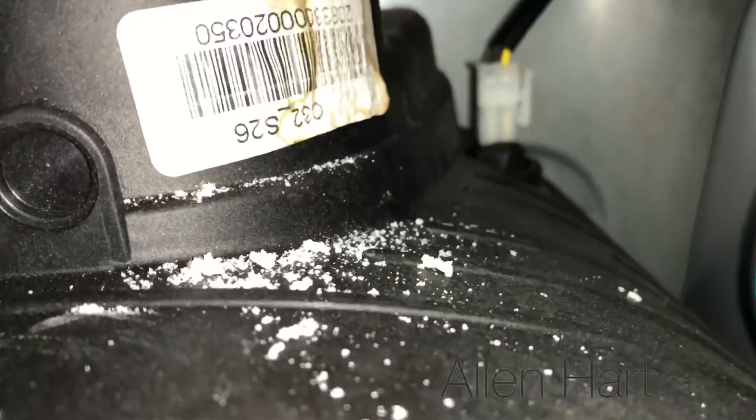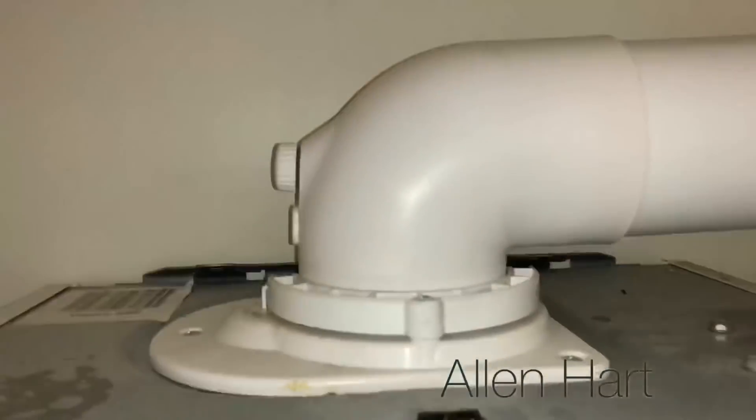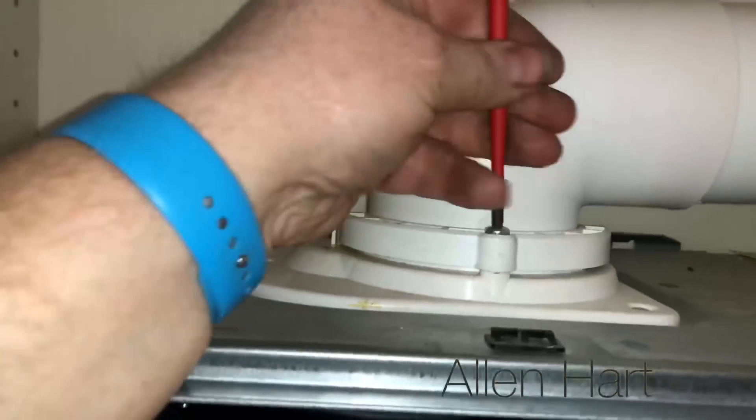If we have a look on the top of the boiler, we can see it's all been leaking in there and corroding. You can see what it's been running down as well. I'm going to take the top off here and see if I can sort it out.